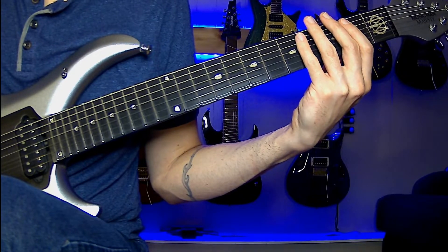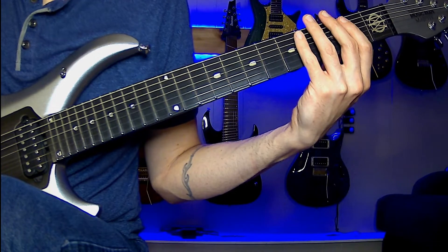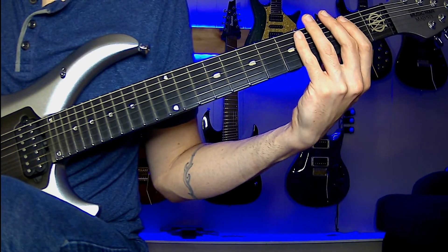Today we're doing the seven string version of what I call the D pedal tone modal exercise. This covers the whole neck and uses different strings as our pedal tone as we move through the exercise. We're doing a 3-3-2 pattern on one string and then moving up a string while keeping the lower string as our pedal tone.